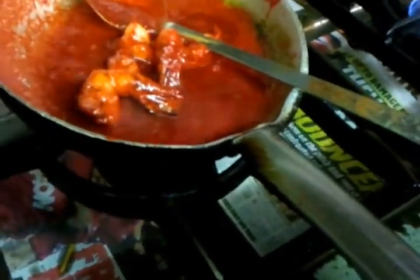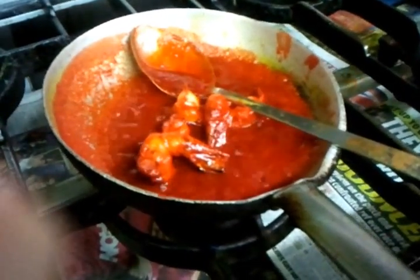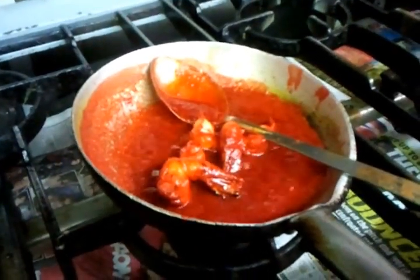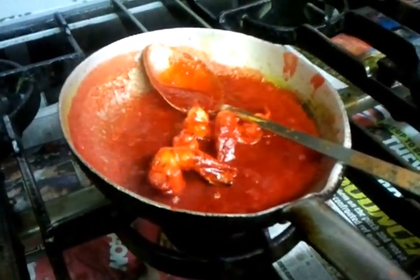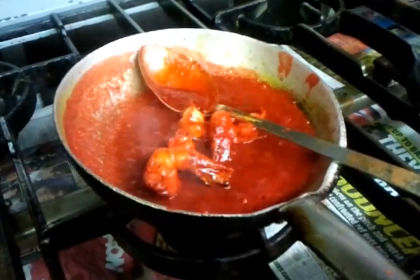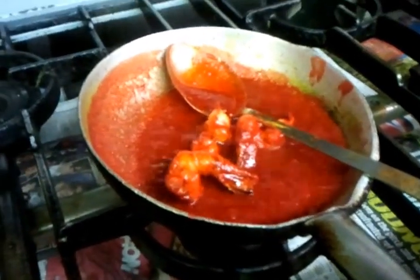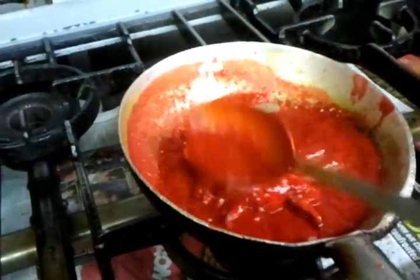This is a very popular dish with a tangy sweet taste. Normally people have it as a starter — very tangy. It's quite a favorite dish in the restaurant. We'll have to wait about four to five minutes for it to cook properly, with a bit of stirring in between.